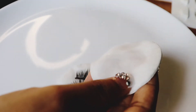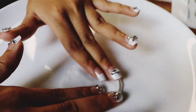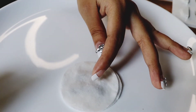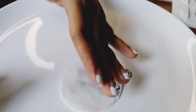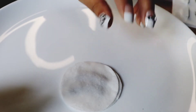I'm going to press the cotton pad on my lashes. I will show you how to remove the glue, eyeliner, and mascara.